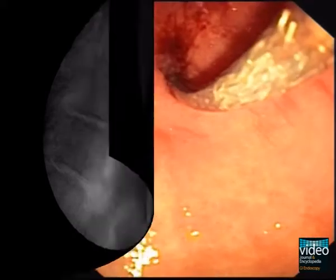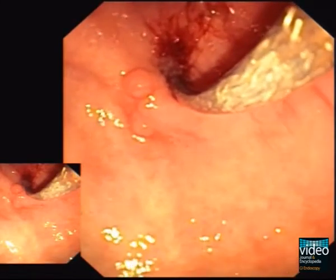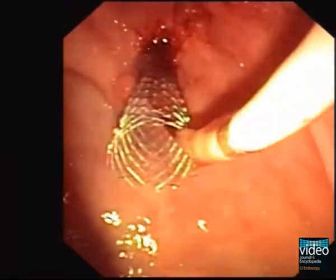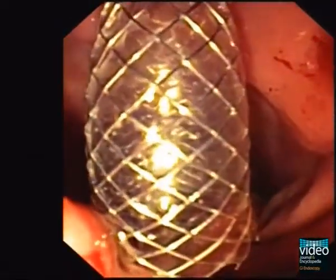The stent delivery system, armed with a fully covered metal stent, is pushed over the guidewire and watched closely using fluoroscopy. Stent delivery comprises gastroscopic control and checking the correct position of the stent using fluoroscopy.